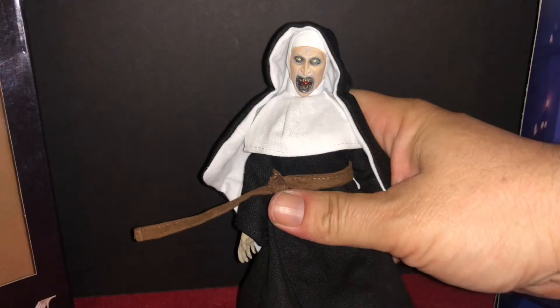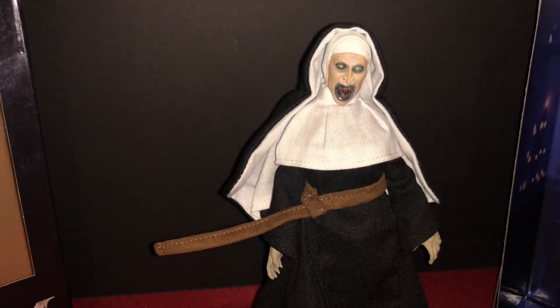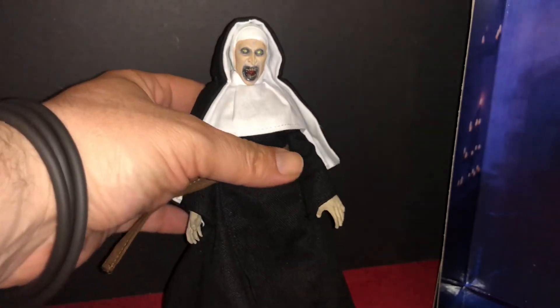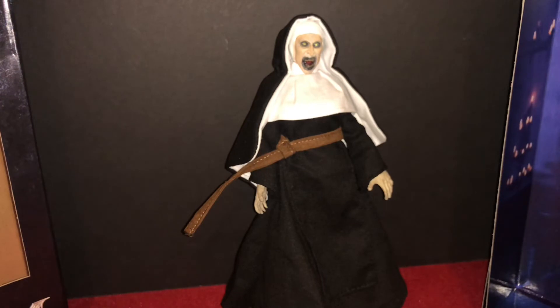There she goes — she keeps falling over. Anyway, there you have it, there's the Nun. Go pick the Nun up, she's really cool. I've got another video I'm going to work on later this week — I'm calling it a double creature feature review, doing some toys. Looking forward to that.